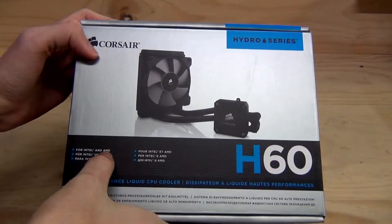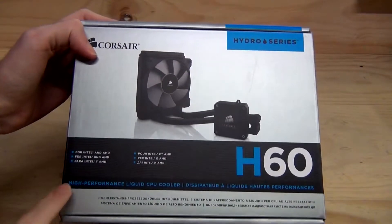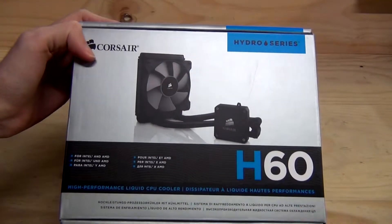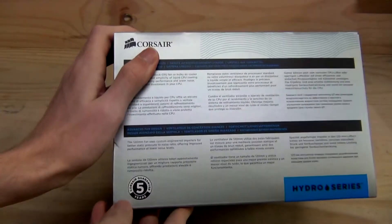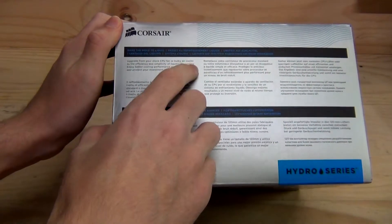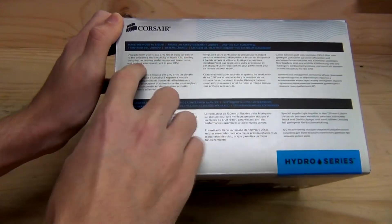We've got support for Intel and AMD, and then we have that in a bunch of different languages. High-performance liquid CPU cooler, and then we have that set in probably what is French. We go to the top and we see that there is a five-year guarantee warranty on this. Upgrade from stock CPU or bulky air cooler to the efficiency and simplicity of liquid CPU cooling.